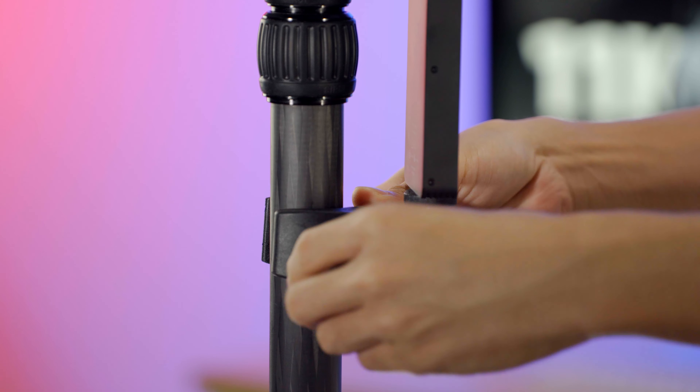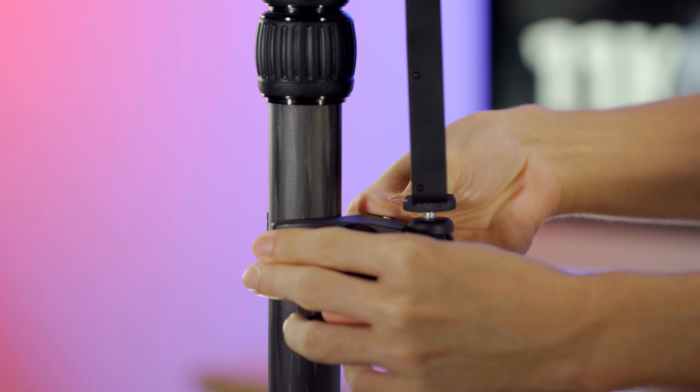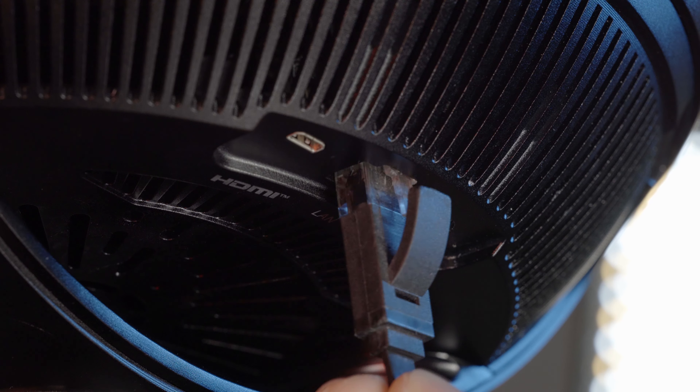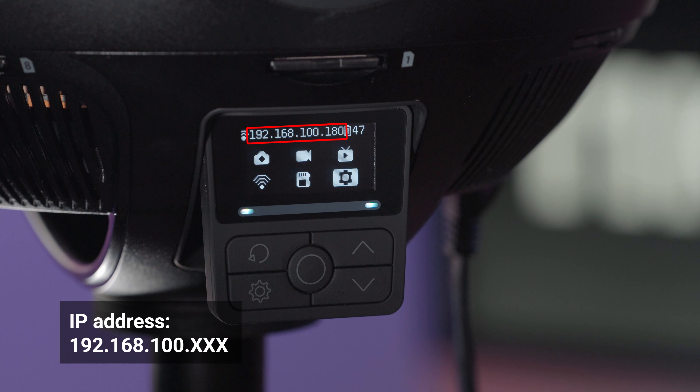Mount your transmitter to the tripod. Connect the transmitter to the Insta360 Titan via the LAN cable. If connected successfully, the camera screen will display an IP address as 192.168.100.xxx.